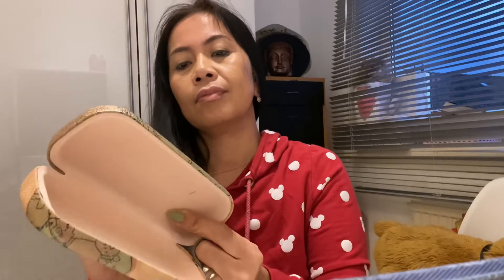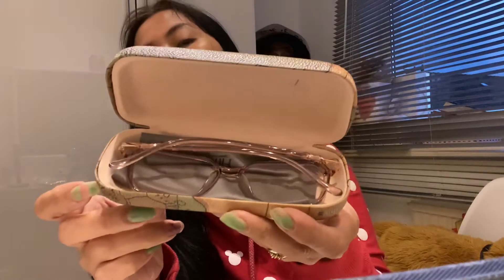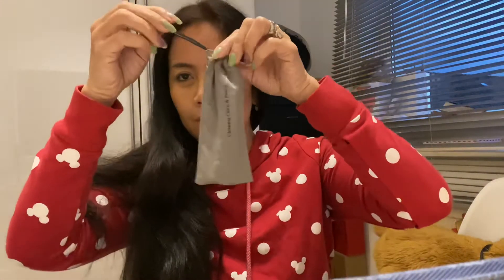This is the soft cloth for you to use to clean the glasses, and here's the hard casing — I really like it. You just put your eyeglasses in there like so. You can use the hard casing or if you just want to use the soft cloth, that's also okay. Quick and easy!